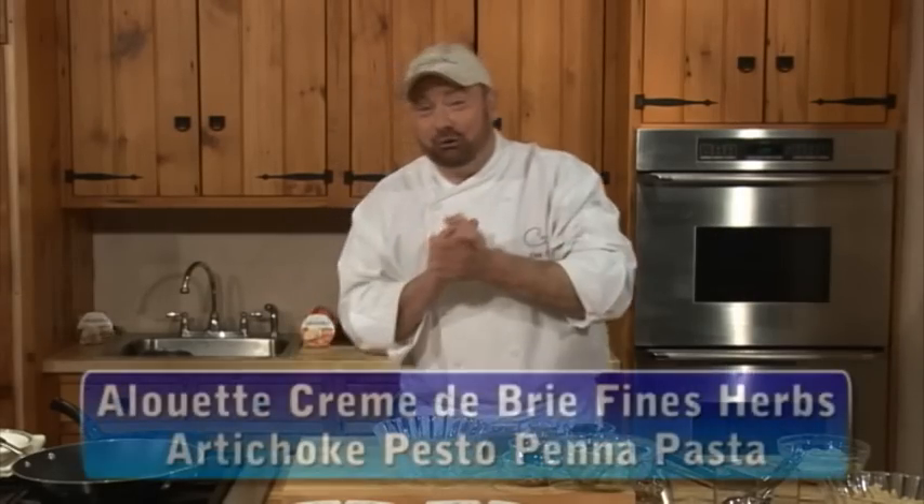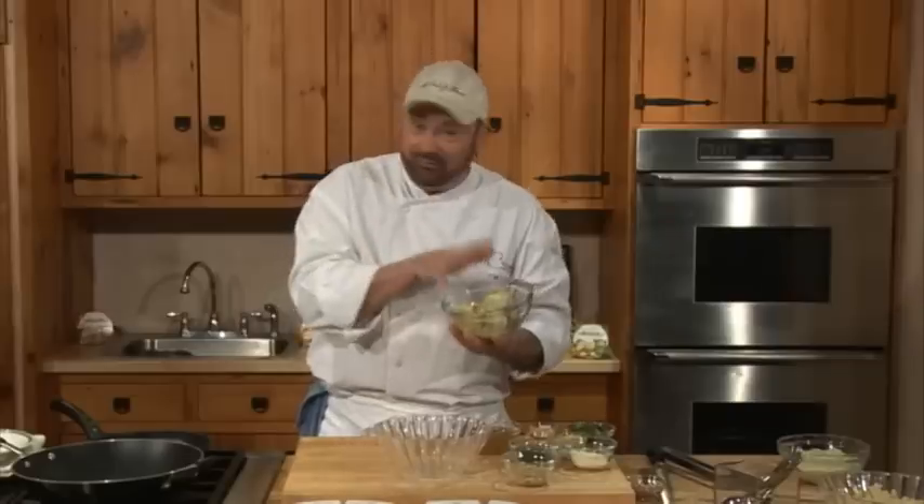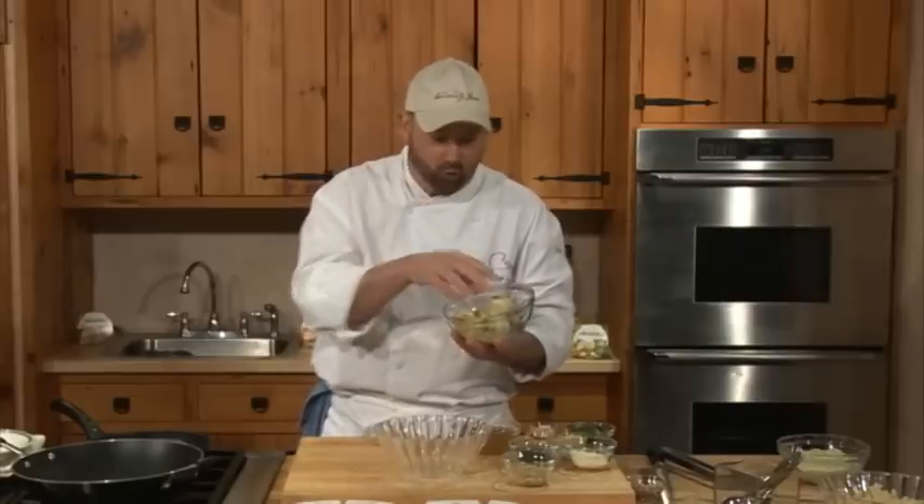So we're going to make an artichoke pesto with pasta that's so simple and delicious. I'm going to use artichoke hearts — you could use artichoke bottoms. Canned is perfectly okay or frozen, either one.